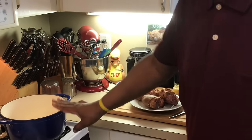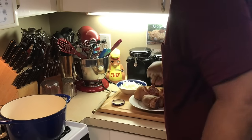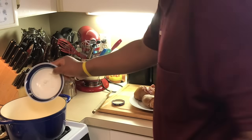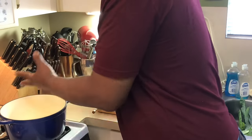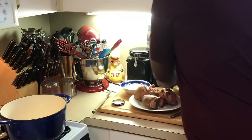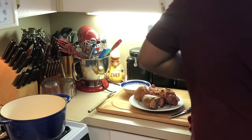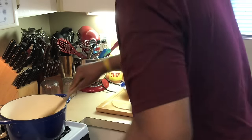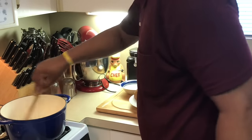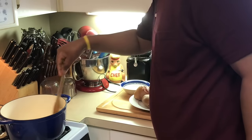I got bacon grease in here. I like to use bacon grease when I cook my greens. If you don't have bacon grease, you can use oil or whatever. I'm just sautéing my onions in here to get them translucent, because I like the onions to soak in that bacon grease — that's more flavor. I'm gonna put a little garlic in here too. You don't have to put garlic if you don't want to, you can omit that. Oh, nothing like the smell of garlic and onions and bacon grease — that's so good, y'all.